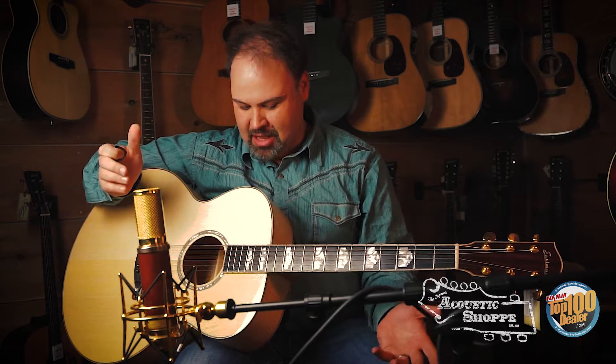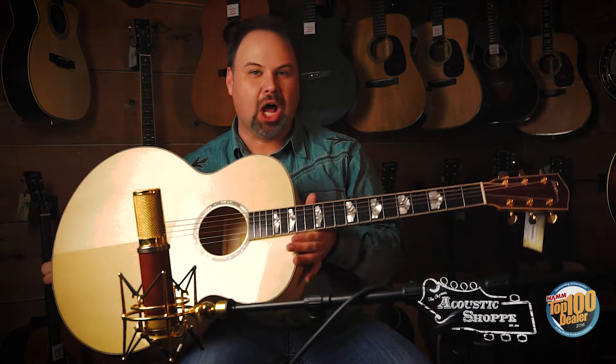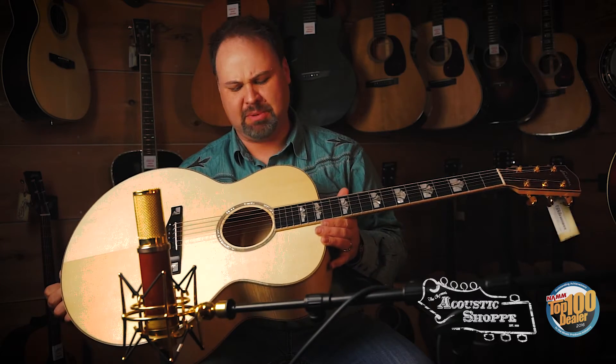Hey folks, this is John again here at the Acoustic Shop. And today we're going to talk about the new AC630 BD — BD for blonde. This is the big jumbo from Eastman. Brand new model.